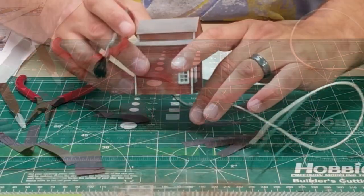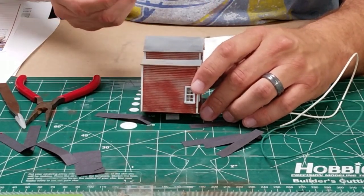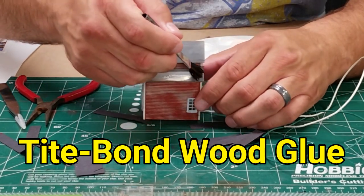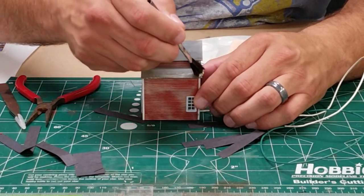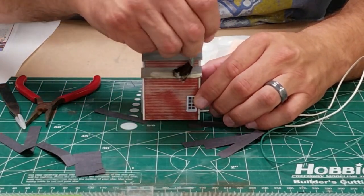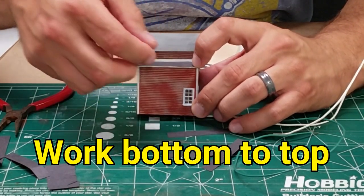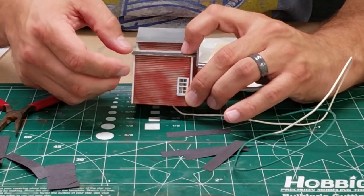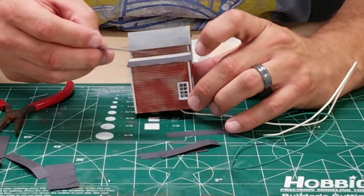Now that we've got the pieces all cut up, we're going to go ahead and take wood glue — in this case, Titebond wood glue — and just use a paint brush to spread it on there. Be careful not to get it on the siding. Then we'll just go ahead and stick a piece of paper on. I always work from the bottom up when I'm putting roofing material on my kits, just like if you were building a real house.